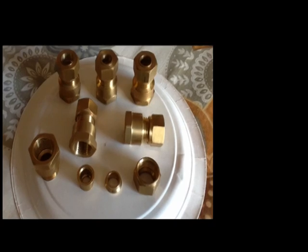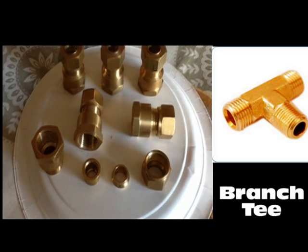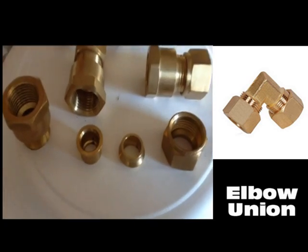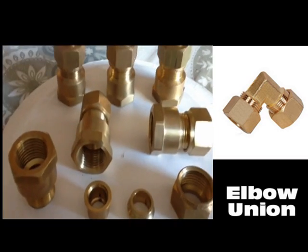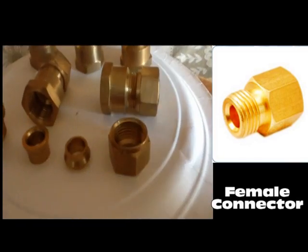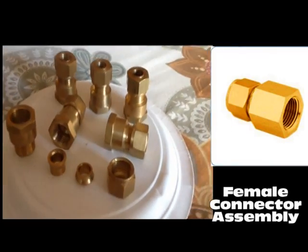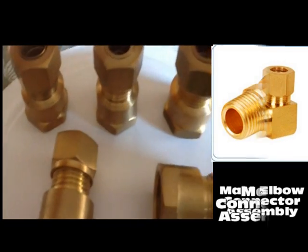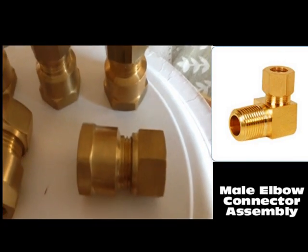Our range of offerings include branch tee, elbow connectors, elbow union, female connectors, female connector assembly, male branch tee assembly, male connector assembly, and male elbow connector assembly.